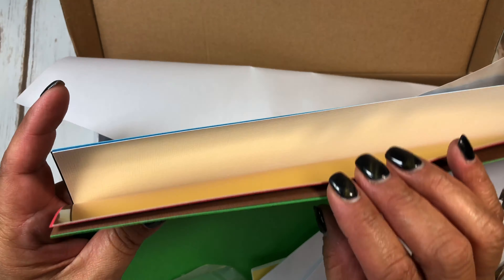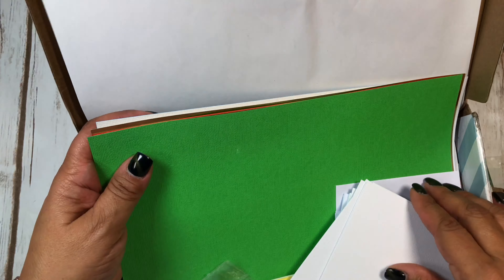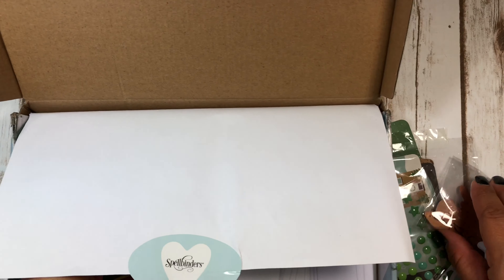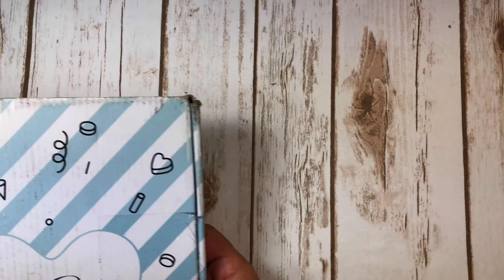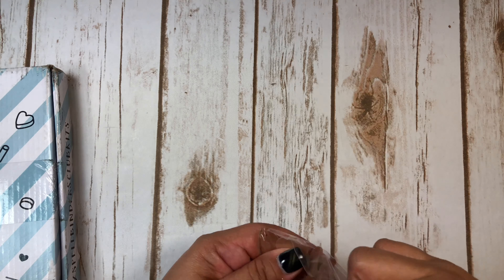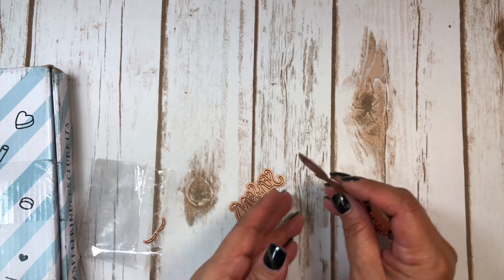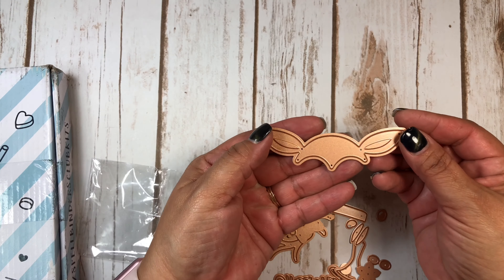It seems like it's pretty thick cardstock, maybe 65-pound. But this was what I was mainly after. I was mainly after this die set — it is of the deer, and it is so cute. Here's her face.